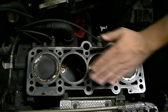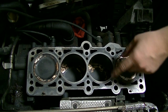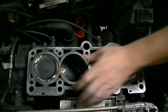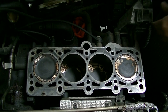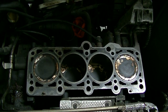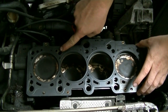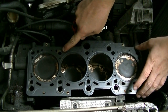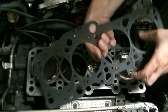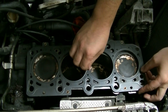After thoroughly cleaning, we're going to put on our head gasket. Keep in mind this cleaning takes a good 30 minutes even if it looks quick on video. When you put your head gasket on, pay attention to the orientation — you can put this the wrong way easily and not know it. Make sure it's lined up correctly before proceeding.